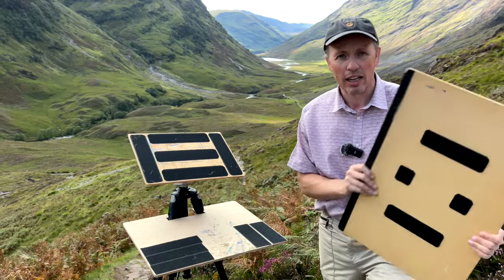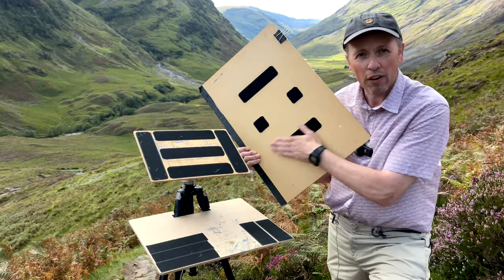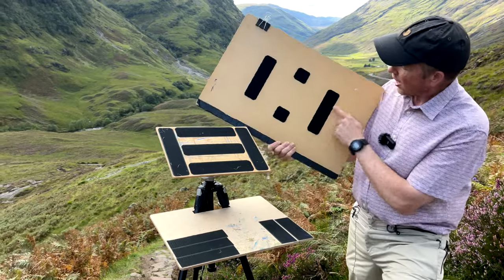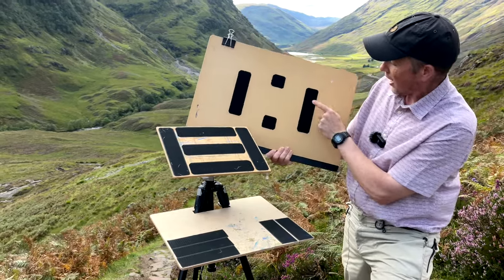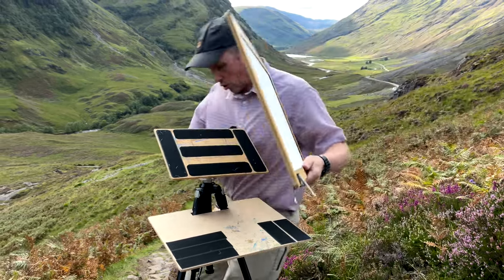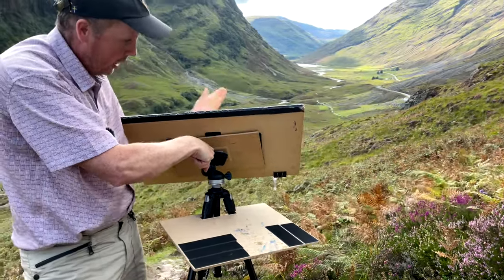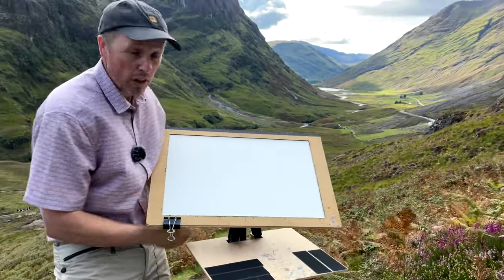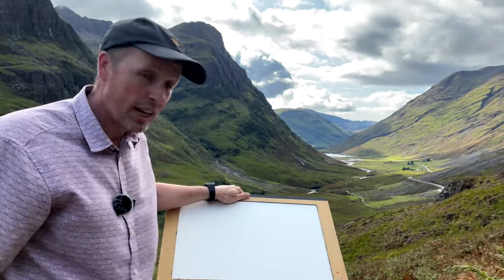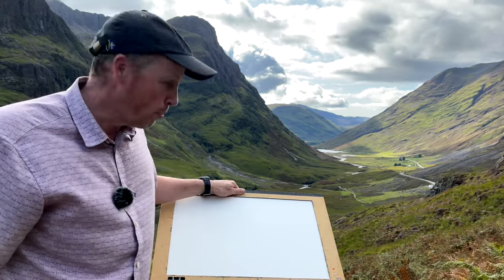The next part is mounting my board onto the platform, and this is where the Velcro really comes into its own. The hooky part of the Velcro is on the platform side and the fluffy part is on the board. I've made an outline of where the board goes and laid the Velcro on the back. All I have to do is lay the board on, give it a tap, and it's done — really fast and nothing's moving it. I've been in gale force winds and it hasn't shifted, not one bit. That Velcro is brilliant stuff.